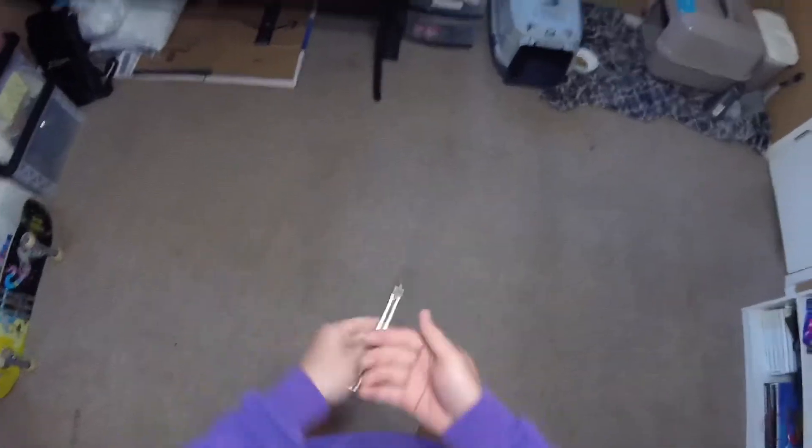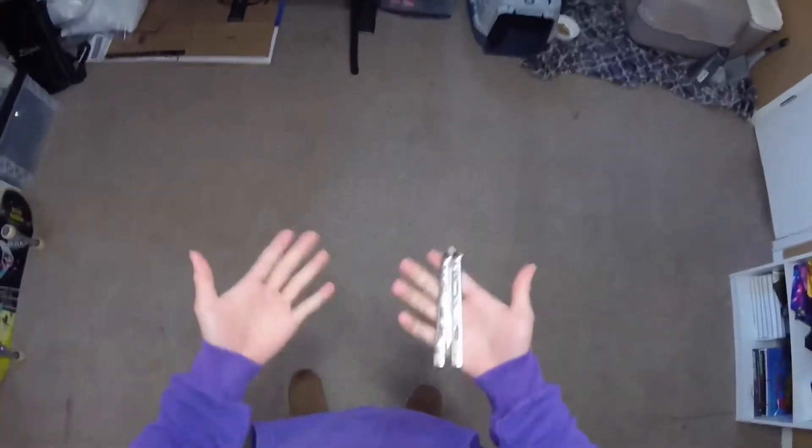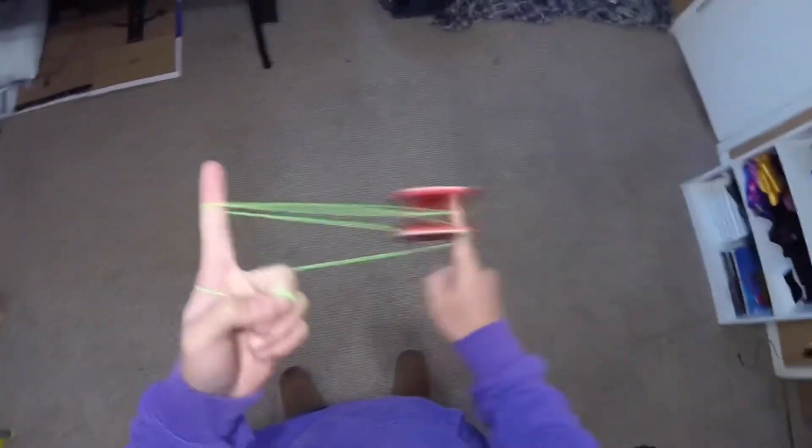So you guys all know me as a balisong flipper. I'm pretty proficient at this as you can tell, but I'm also really into other things. For example, I also really like yo-yoing.